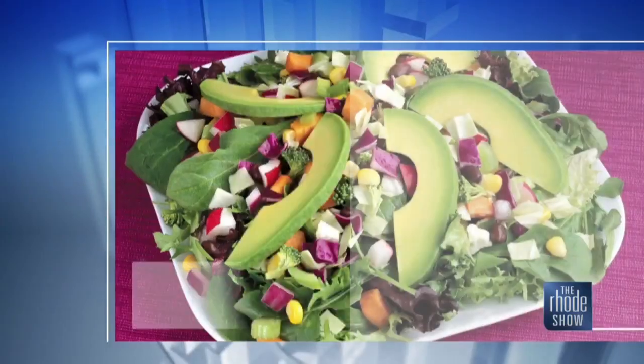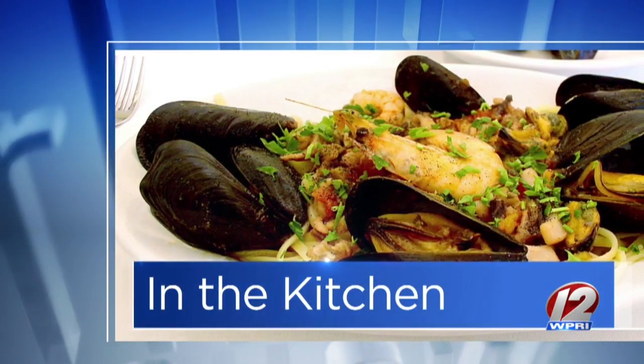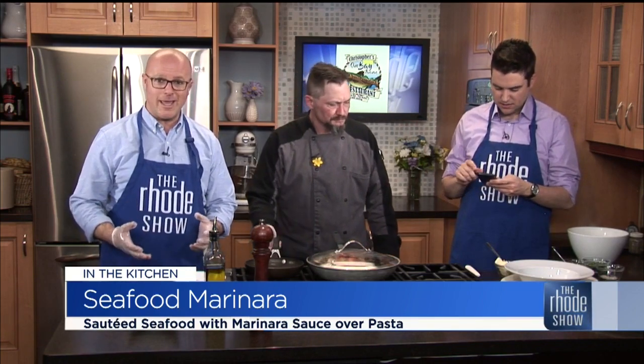We're wrapping things up in the Roadshow Kitchen. Chef Ron Kane is here; Christopher's Landing in Warwick is the place. Seafood marinara is what we're putting together, and it is today's Roadie Deal. Make sure you get online right now because there are only 18 left — a $50 gift certificate for 25 bucks.